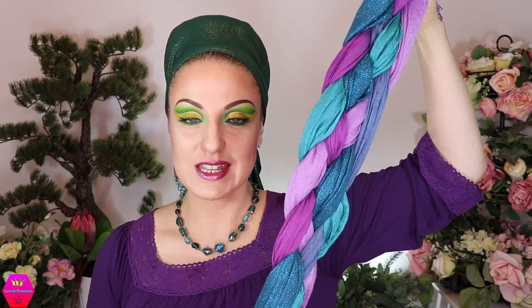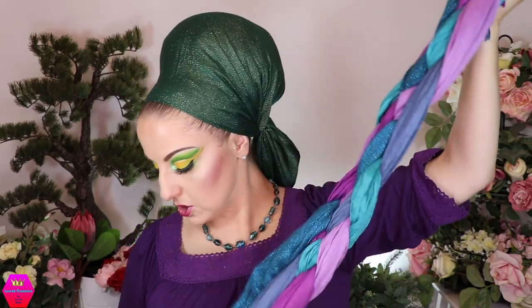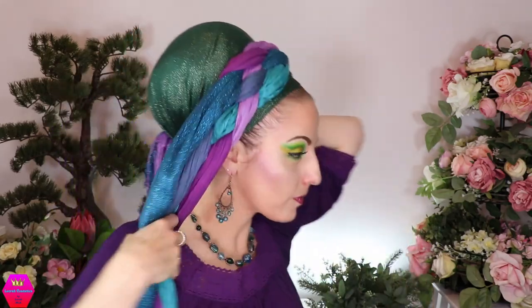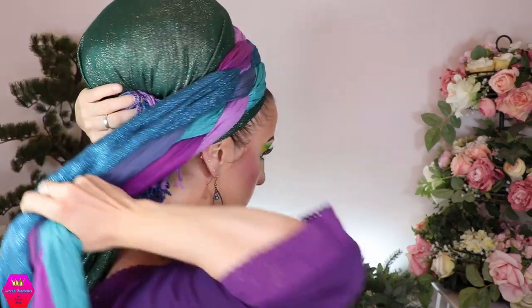Now I'm going to take the pre-braided braid you just saw and put it down — it doesn't really matter which way since we only braided it about halfway. The part with the rubber band goes behind my head. Then I bring the rest of the braid and the extending straight scarves around, tucking these ones underneath. Basically this braid is holding itself now — the tail end is secured.